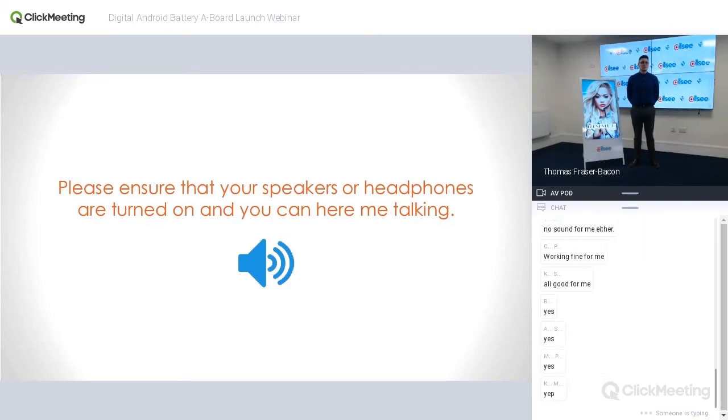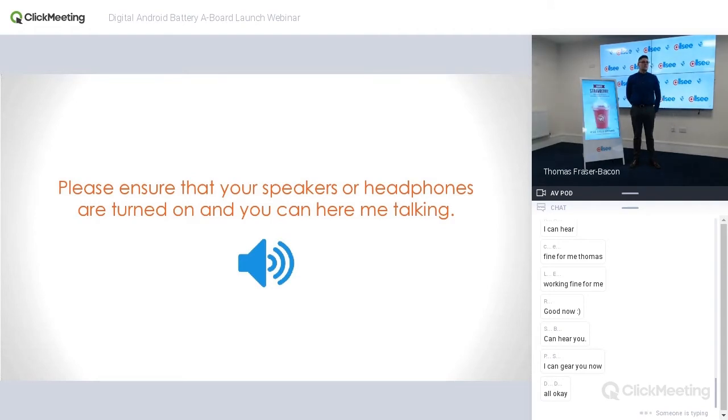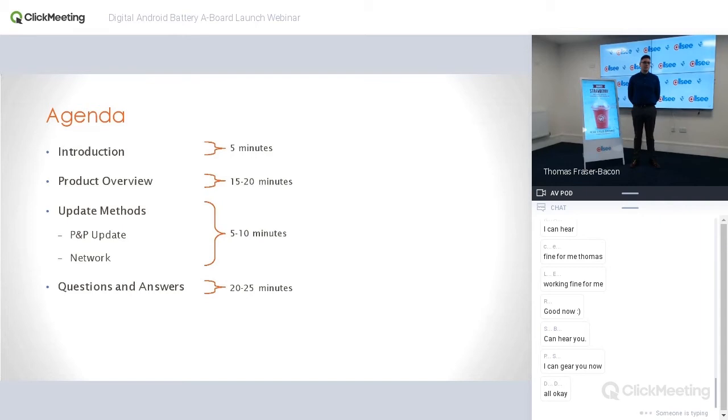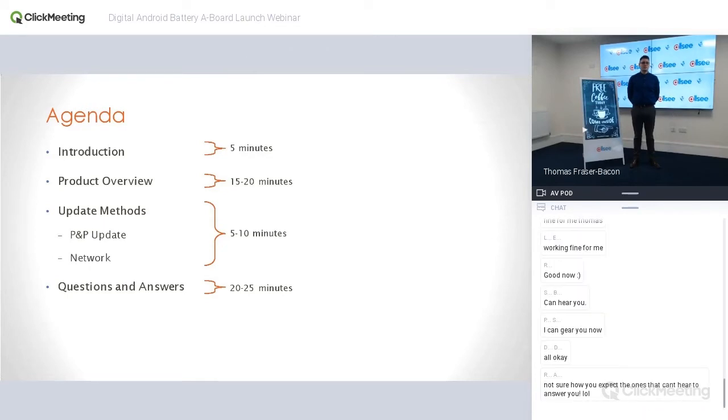The webinar will be available to download and on YouTube within the next few days, so don't worry too much. Before we get started, I just want to go through today's agenda. The first part is an introduction and background on this technology, lasting around five minutes. Then a product overview covering all features, about 15 to 20 minutes. Then general update methods if our all-in-one system is being used, about five to ten minutes. Finally, a questions and answer session at the end.